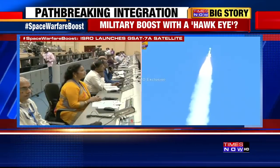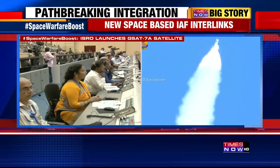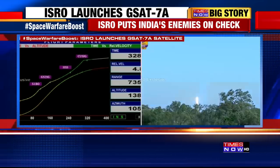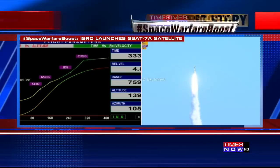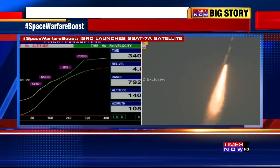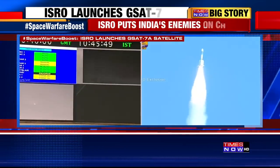Our upper stage cryogenic engine is moving ahead with the designated velocity and designated thrust as planned. The path designated and the path being followed are in complete agreement — proceeding in a very precise manner. Cryo stage performance is normal, and as ROD also announced, all parameters are coming in absolutely normal.